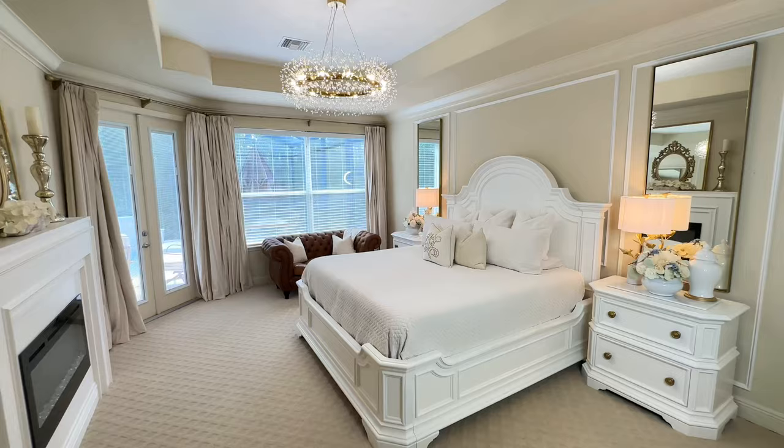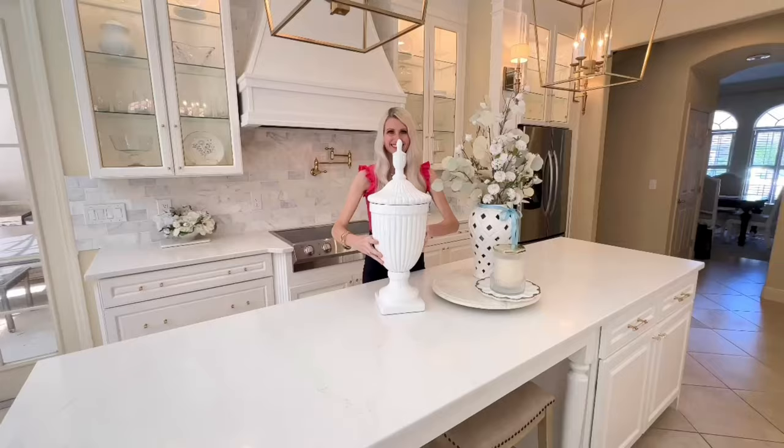Let's create several high-end home decor DIYs and then style them right here in the kitchen and also in my bedroom. We are going to start off creating a beautiful centerpiece for this kitchen island.